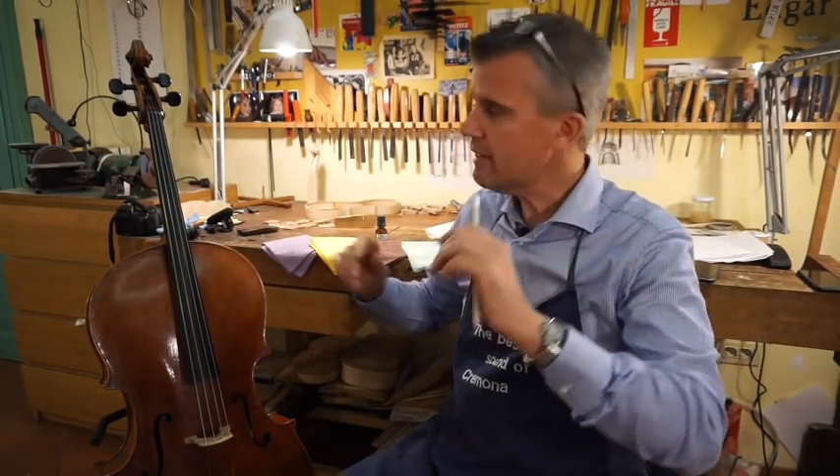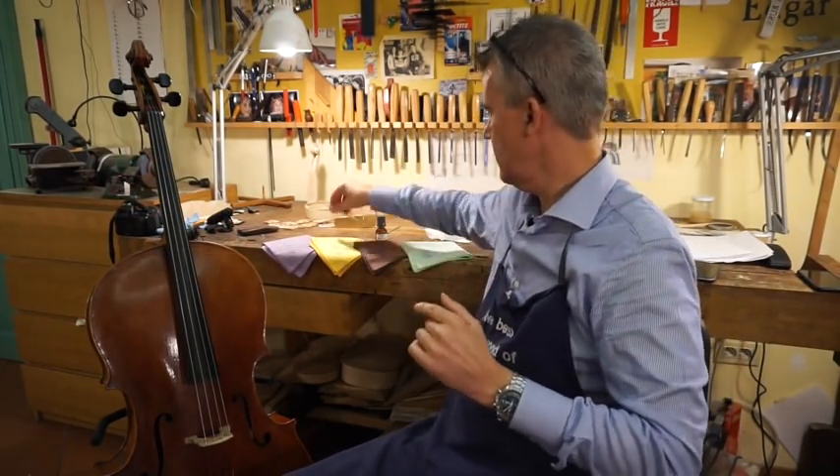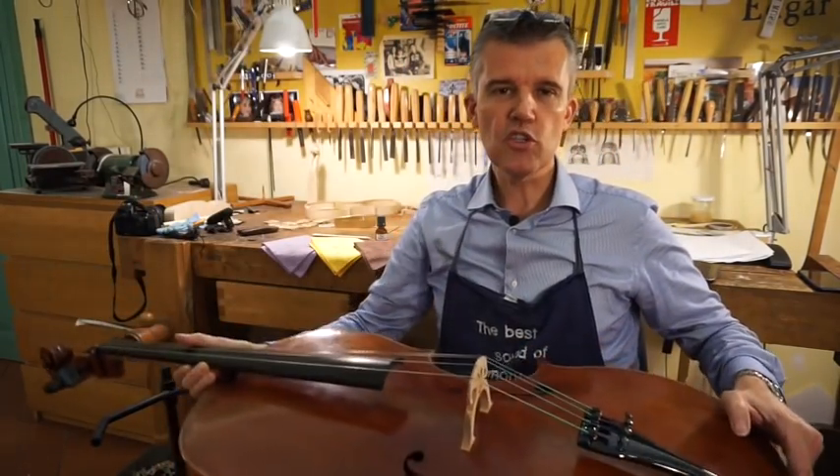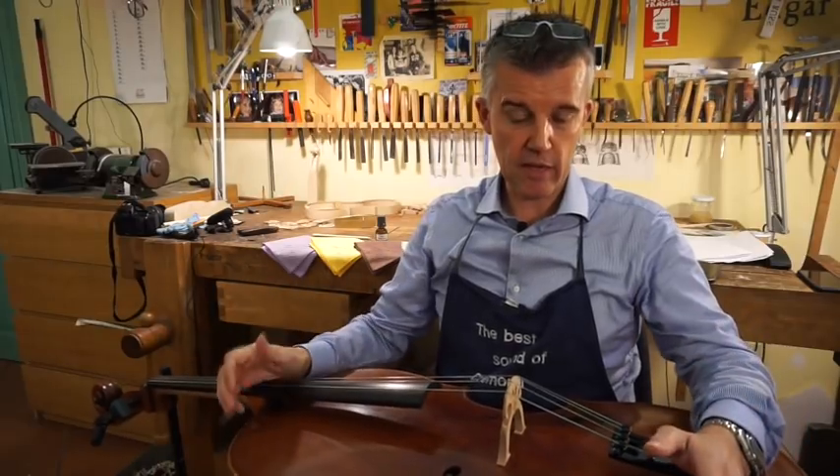It sounds so great — but it can sound even better. These strings are dirt collectors, let's call them today.